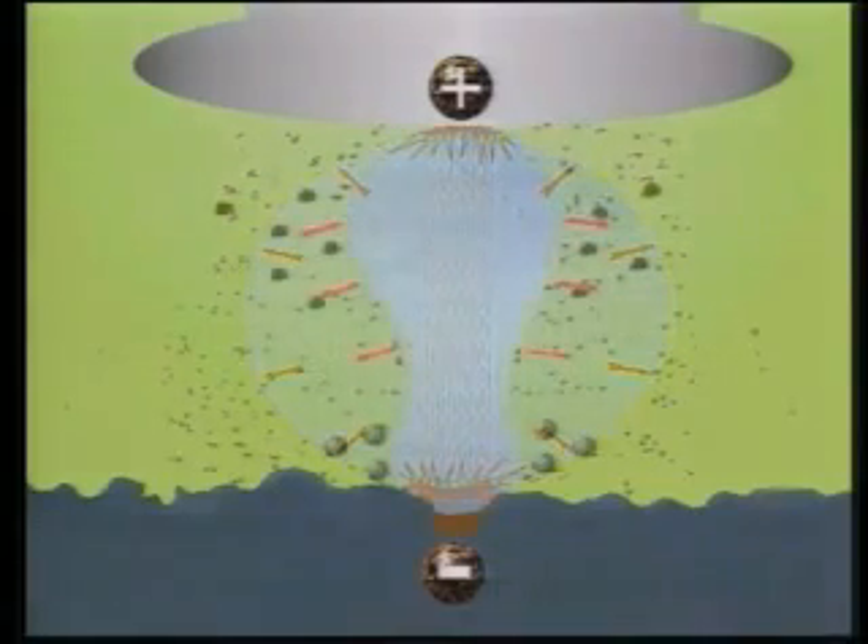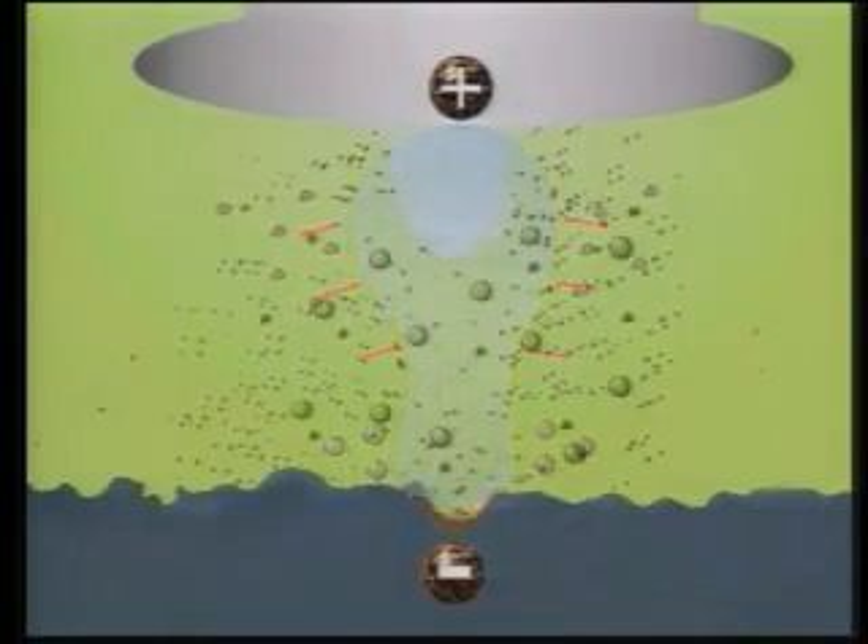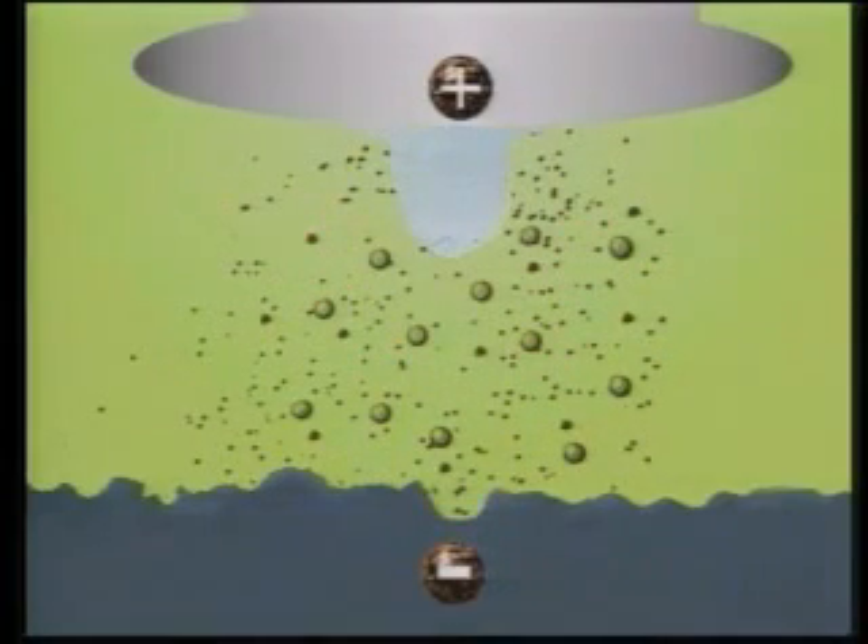Once the pulse ends, the spark and heating action stop, collapsing the spark channel. Dielectric fluid then rushes into the gap, flushing molten material from both surfaces. This EDM residue consists of small solidified balls of material and gas bubbles.